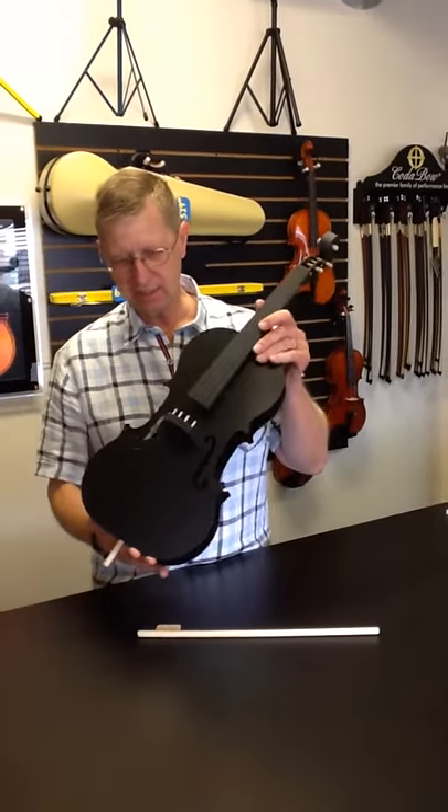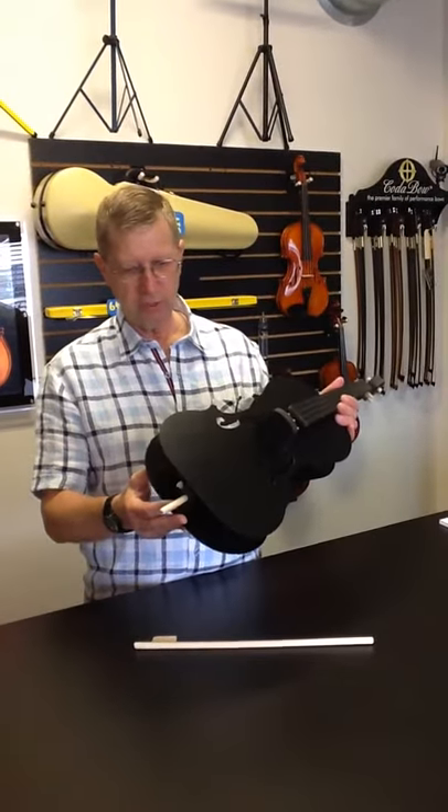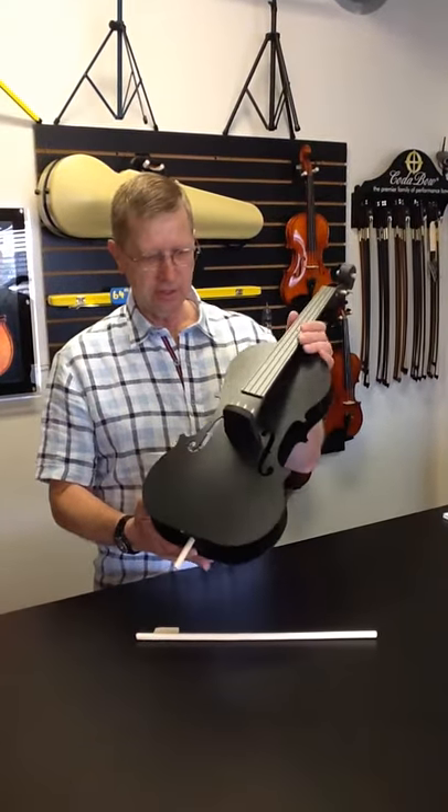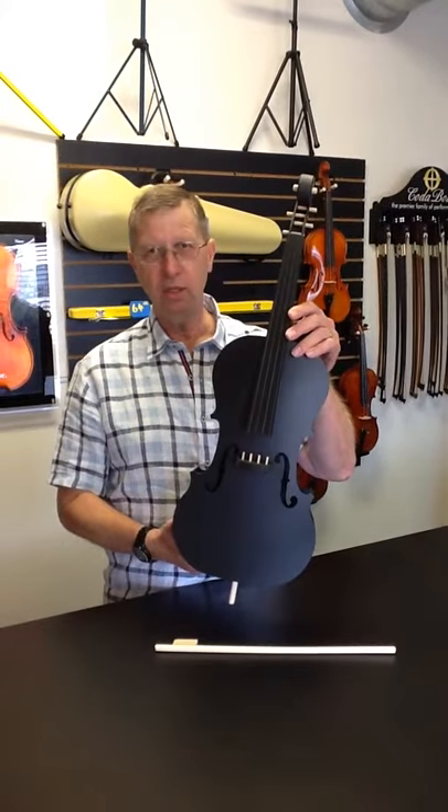This is the one-tenth size pre-cello, made exclusively by and for young musicians. It is made to the size of a Suzuki Nicoya Cello.